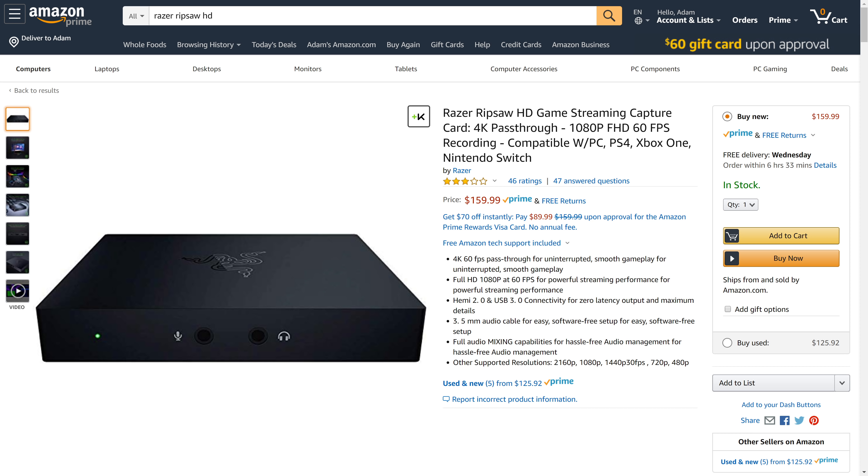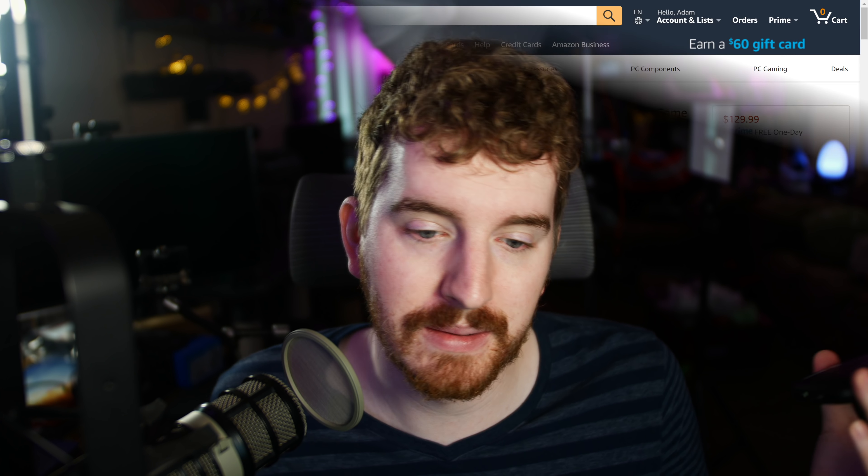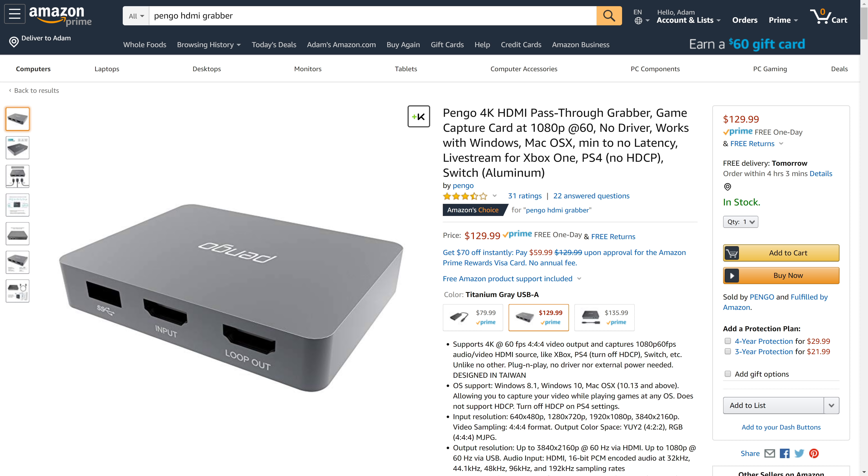Then you have the Razer Ripsaw HD, which does not have any HDR support whatsoever, but does have separate audio devices, and that one's available for about $159. So if you're currently not interested in HDR and you really want the live commentary integration, the Razer Ripsaw might be a better choice, though I find it hard to recommend. And for even cheaper, there's the Pingo 4K HDMI grabber, which has 4K passthrough and 1080p capture but has no analog audio support and no HDR support.